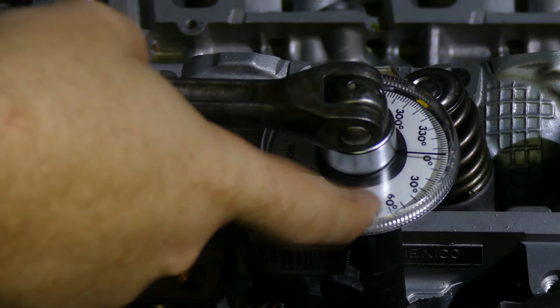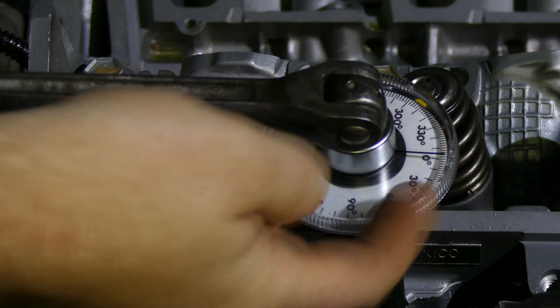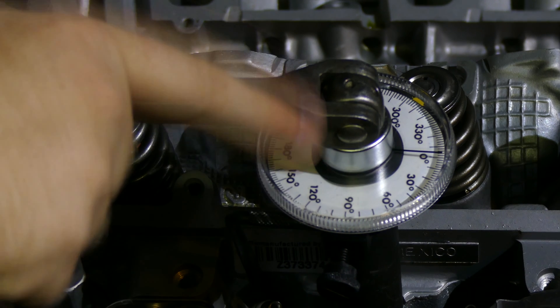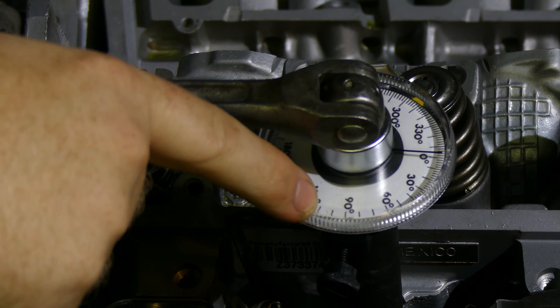Watch this dial go around to the 90 and then just a little bit further. On this gauge each of these large notches is 10 degrees: 90, 100, 110, and there's 120. So right in the middle of the 90 and the next notch.